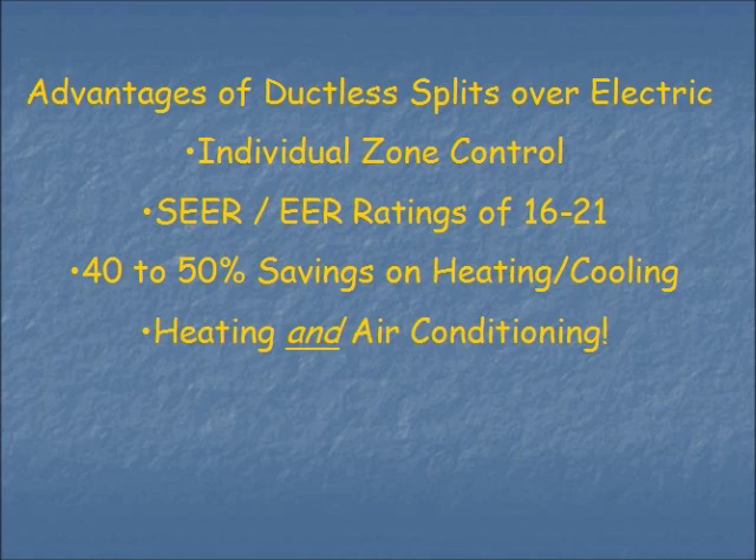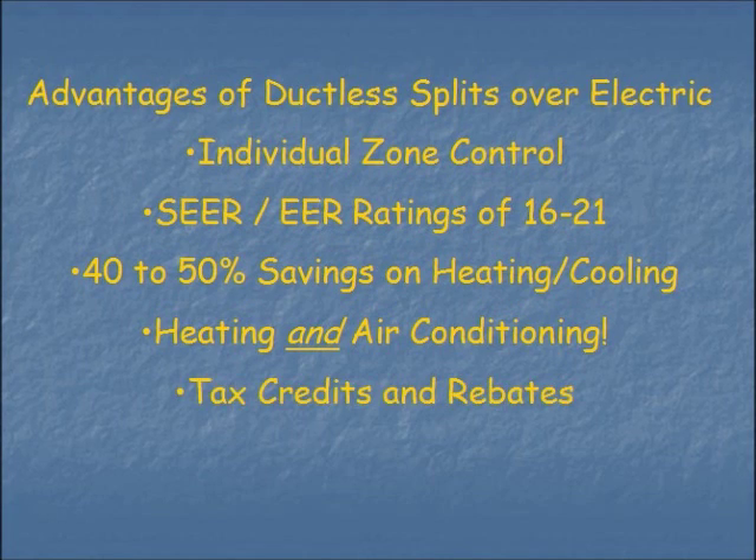These units are heating and air conditioning units — they're heat pumps. So not only does the electric baseboard customer get savings on heating, you pick up air conditioning in the summer. And lastly, thanks to the government wanting us to save energy, there are tax credits and in some cases very large rebates, particularly here in Oregon, where the Energy Trust of Oregon offers quite the incentive to PGE customers to get away from electric baseboard heating.